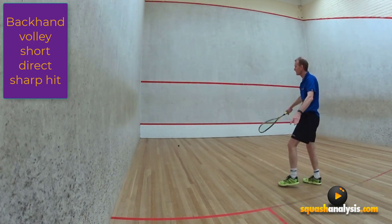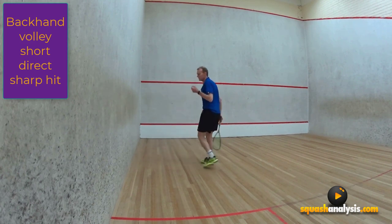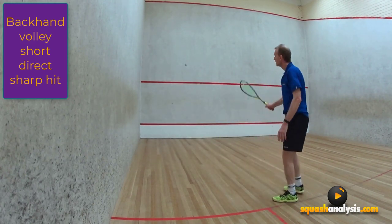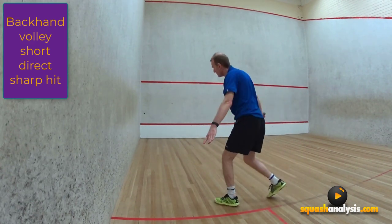So if you can keep it nice and sharp, it's usually a short, punchy swing. If you use a stop position on your backhand volley, you'll find it works quite well and it gets pretty consistent.